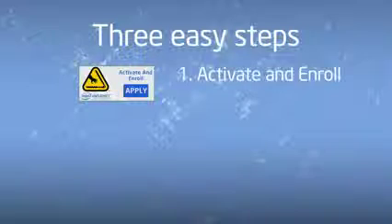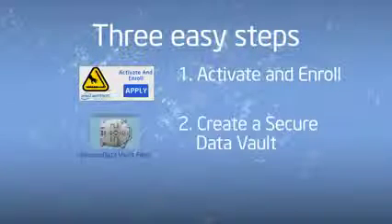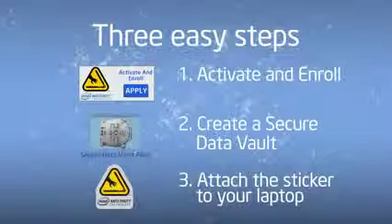Remember the three easy steps to protecting your laptop and data: activate your account and enroll your new laptop; create a secure data vault; and attach that sticker to your laptop. This is your first line of defense.